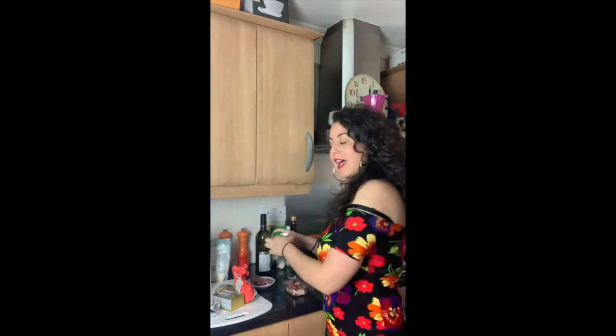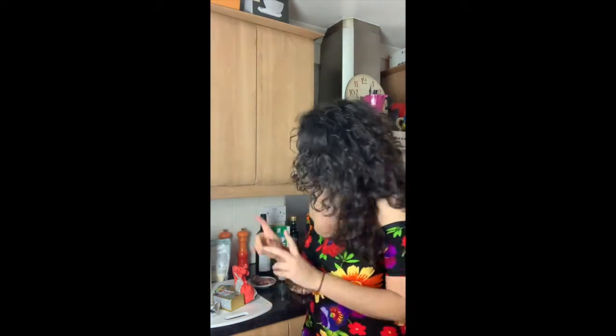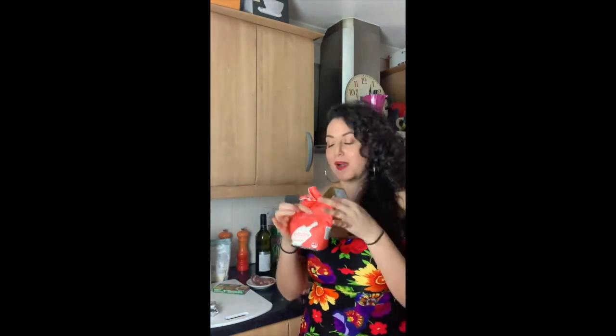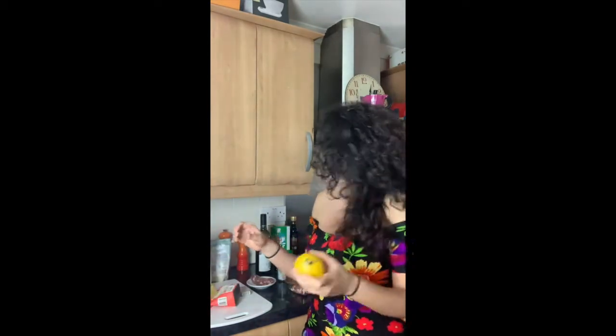If you'd like to add some meat, you can add pancetta, bacon, or sausage. I've got a little sausage I'm going to chuck in today. For the sauce, we're not making a red tomato sauce — we're making a white sauce, so you need flour, butter, and vegetable stock cubes. I'm also adding a little lemon zest, plus some grated parmesan, lasagna sheets, olive oil, salt, and pepper.